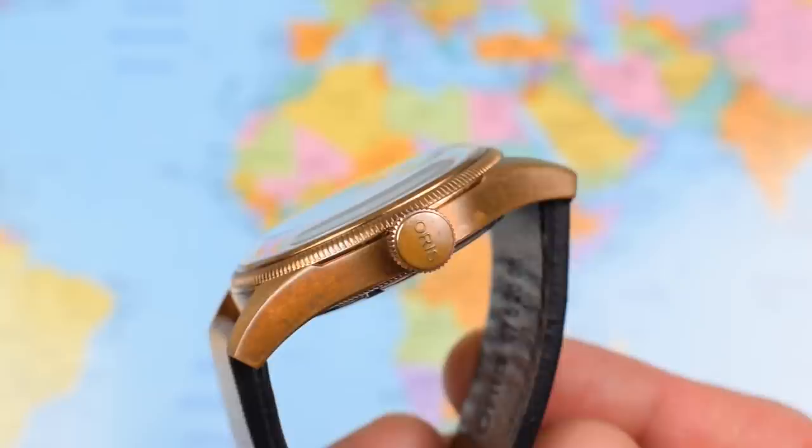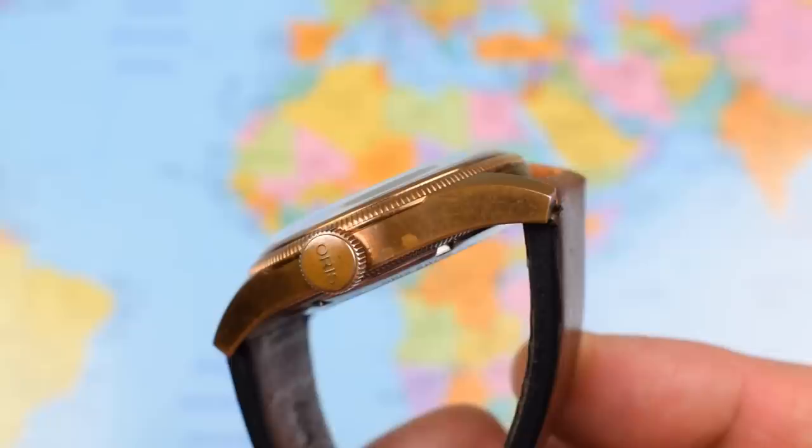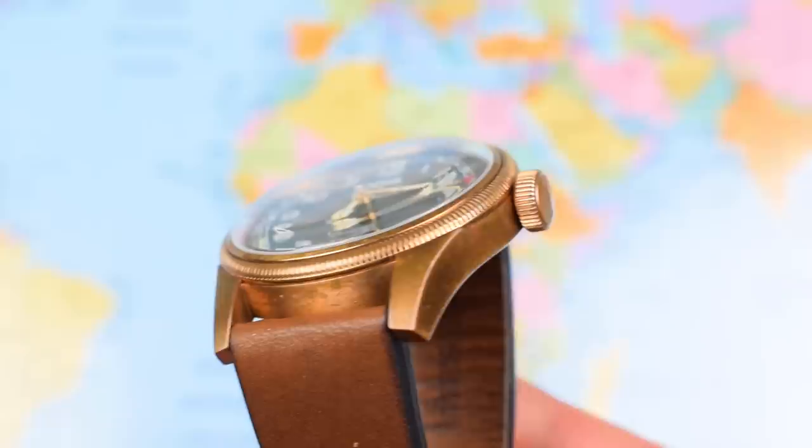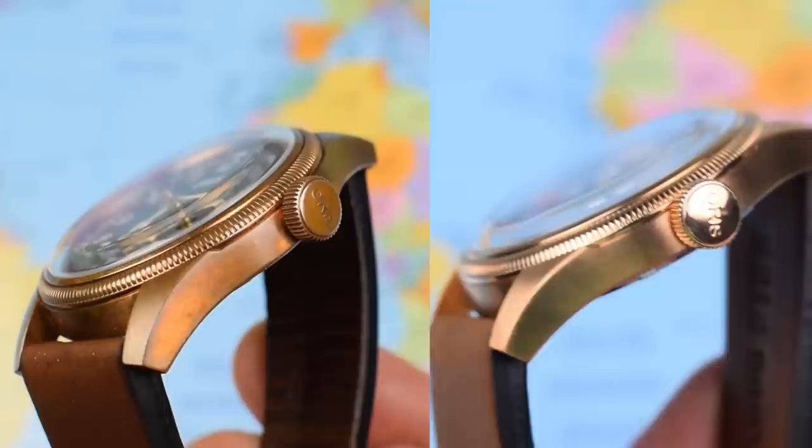I will not be moaning about the finish on that case though. Some of you will be recoiling in horror wondering why I didn't buy the stainless steel. Others will be thoroughly appreciative of that subtle but distinct patina that's developing on the side of the case already.